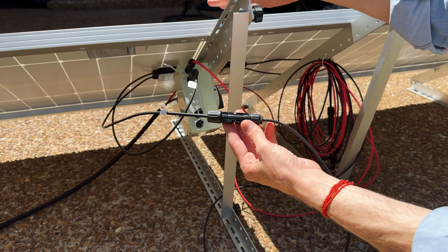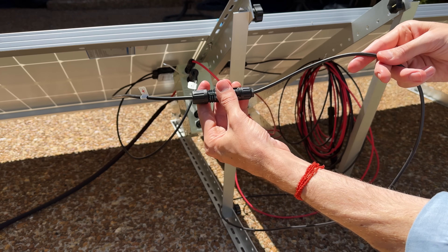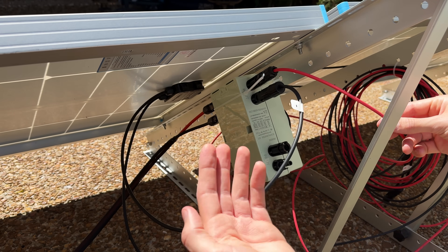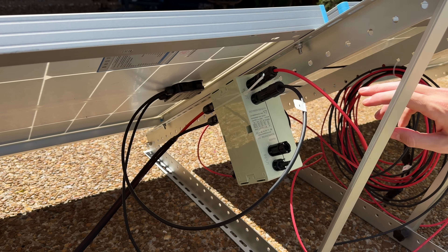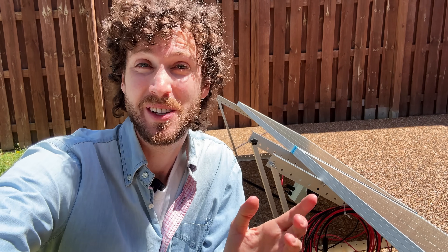I have wired these two panels together in series. All that means is you take the positive wire on one and connect it to the negative wire on the other. Then I was left with one negative wire and one positive wire for both solar panels, and I connected them both to this switch, then connected my extension cable to the other end. I'm a big fan of wiring solar panels in series because it's just easier — you don't have to buy any extra equipment. The array's open circuit voltage — the voltage of the connected panels — is 46 volts, and we will return to that number later.